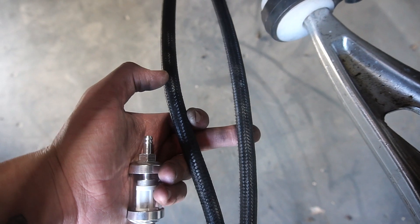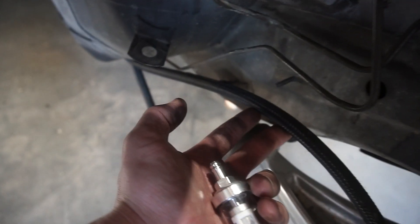This one is the return line so that means the other is the feed line. I need to figure out where to mount the filter - it's tiny so it can go anywhere. I've decided to wait until the engine's in before installing the fuel filter because I don't know how long the hoses need to be yet. I've got the engine mounts now so I'm going to put those on the subframe.